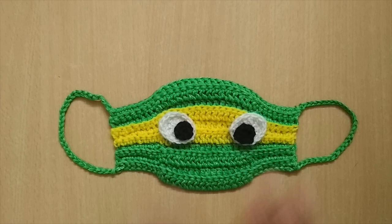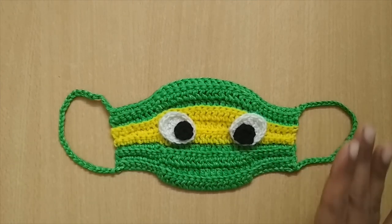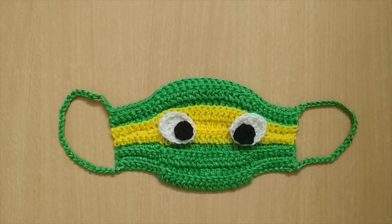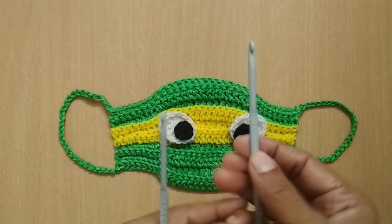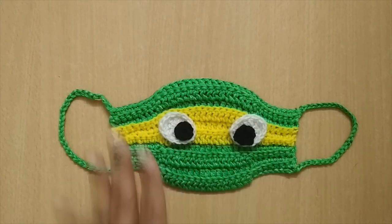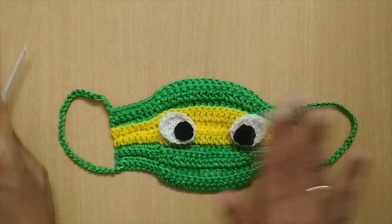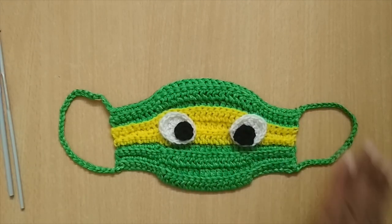As I've said, this can be customized to any size. For this tutorial I'm going to use two different sized hooks. I'll be making the mask with a 4 mm crochet hook, and for the eyes I'm going to use a 3 mm crochet hook.